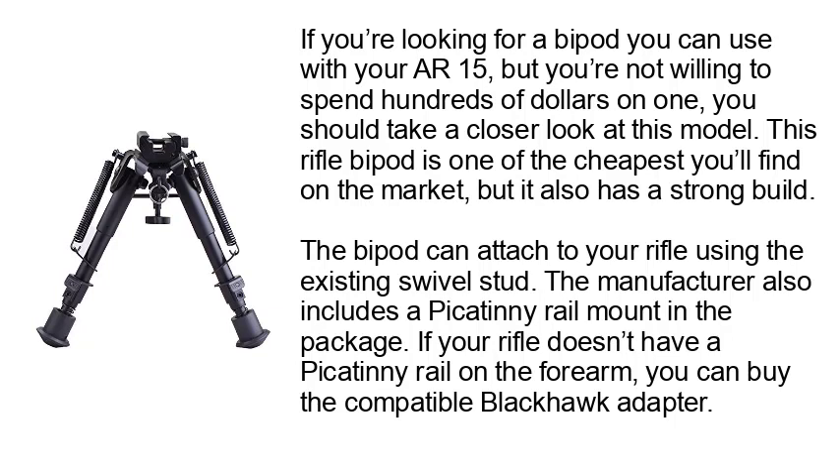The manufacturer also includes a Picatinny Rail mount in the package. If your rifle doesn't have a Picatinny Rail on the forearm, you can buy the compatible Blackhawk adapter.